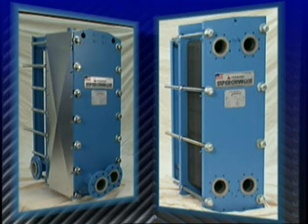That's how simple it is to install, operate, and maintain a superchanger plate and frame heat exchanger.